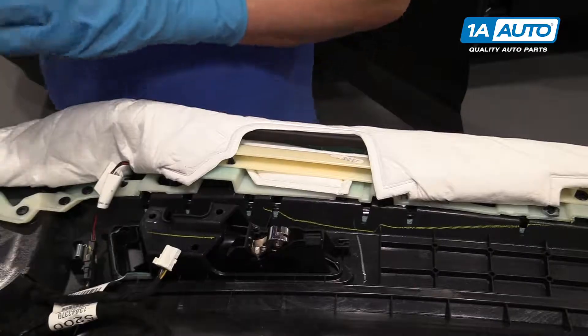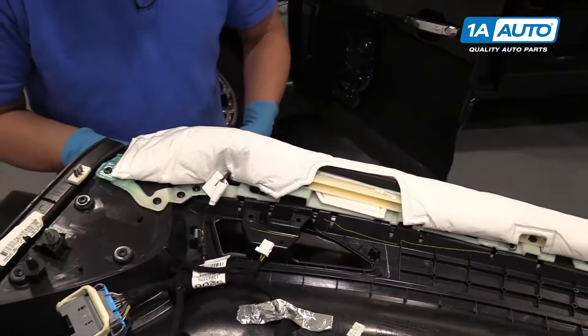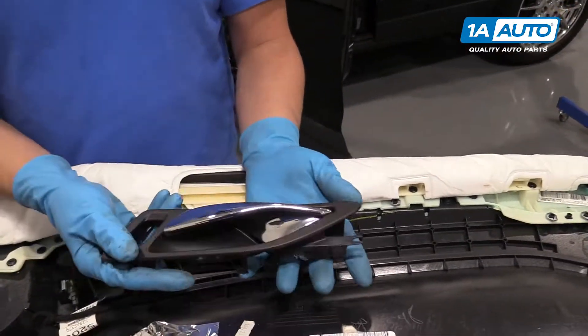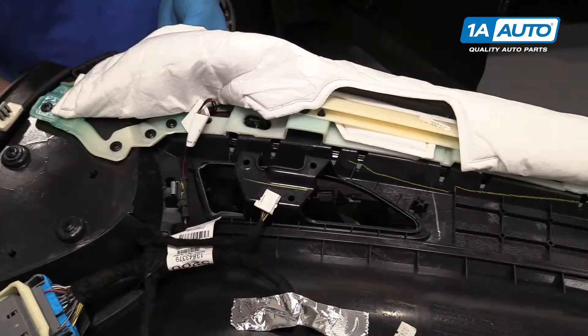Pull the door panel off. We're going to take this insulation off the inside of the door panel. I'm going to come over here near the connector and pull that over there. Over here there are two latches that it's over.